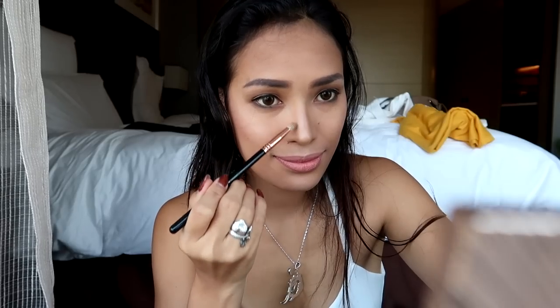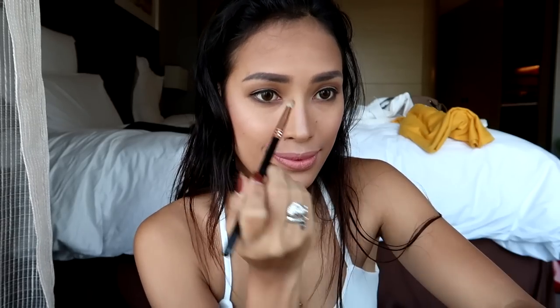Don't forget your nose line — yes, nose line. Shape your nose.